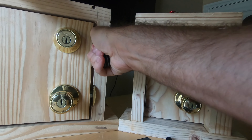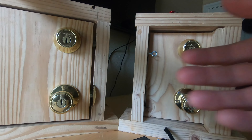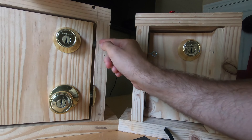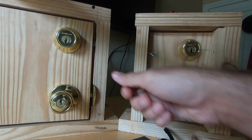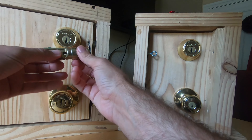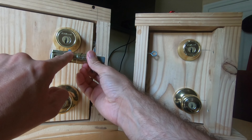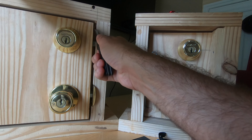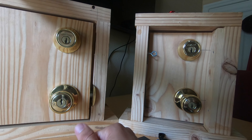If the deadbolt is correctly installed and fully extended, walking won't work — you'll just hear that grinding sound. But let's say the hole in the door frame wasn't drilled deep enough so the deadbolt didn't fully extend, or you didn't turn your key far enough. Now I can rock it back just a little bit from the other side of the door. Once it's up and available to be exploited, I can reach in with a knife and dig from the right and scoop to the left — little baby steps — and the deadbolt has been walked back.